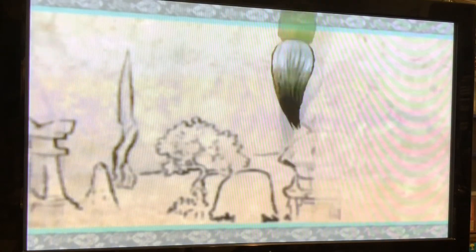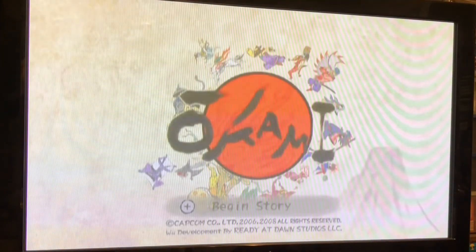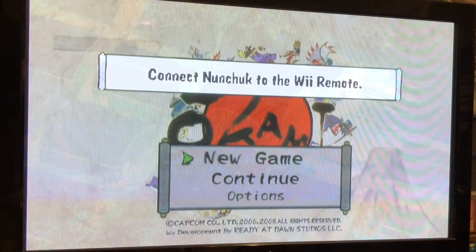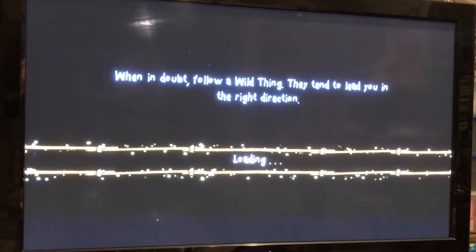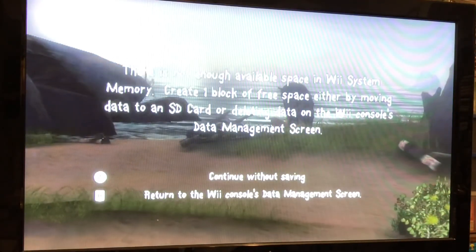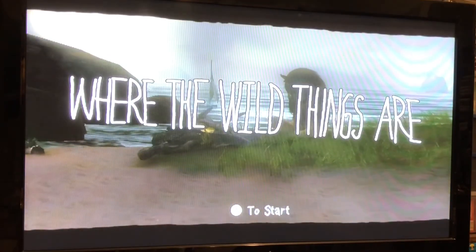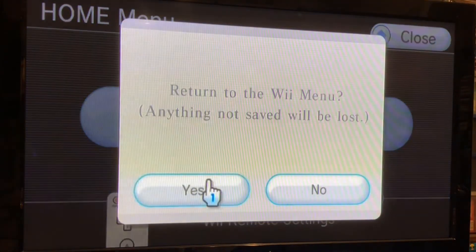Here we have Okami for Nintendo Wii, which I was all ready and set to play. But then it said connect a nunchuck, and sorry, I can't be bothered to do that when I'm just testing games. I'm not going to connect a nunchuck just for that purpose. So we're going to move on to Where the Wild Things Are. Unfortunately, this one has another problem — I'm out of memory on my Nintendo Wii, so I can't create a save file and I can't do anything. So I'm going to quit this one as well.